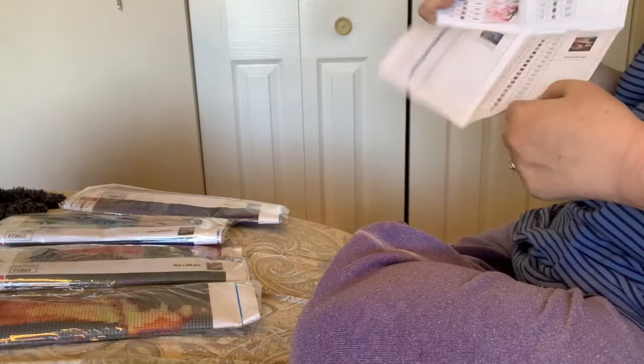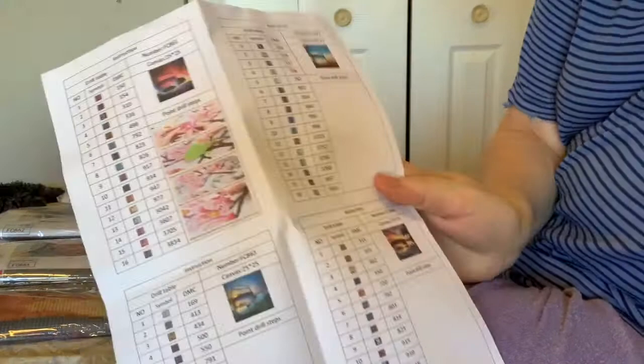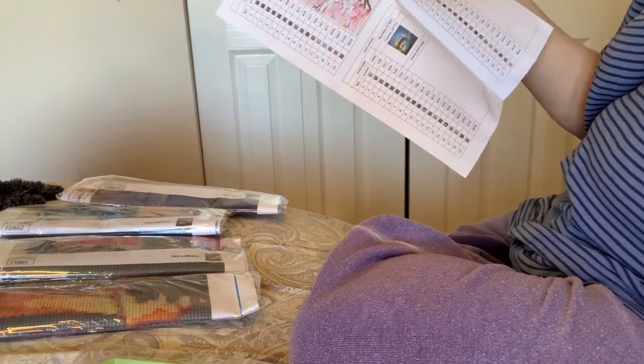Well, here's a paper, so I'm assuming this is an inventory sheet. Oh, it's a set of four, so it's actually four inventory sheets in one — that's smart.